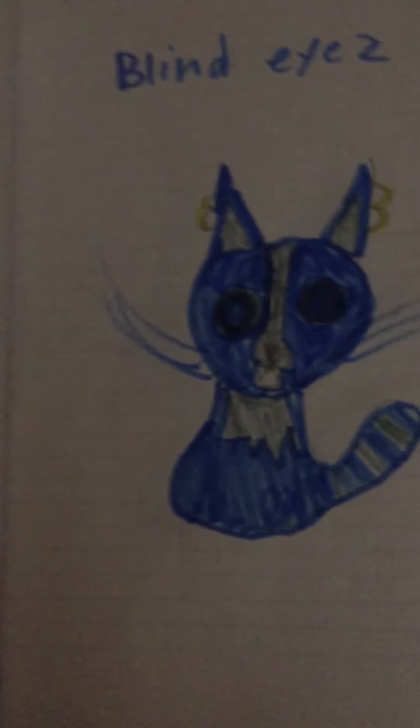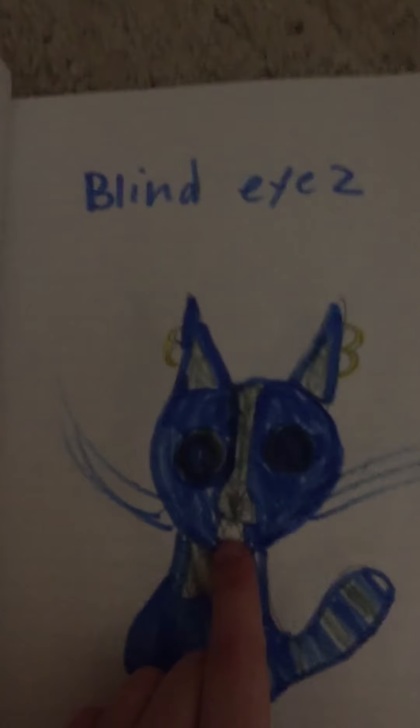I made a book. It's about eyes. Red Eyes also did it too, but with anime drawings. But I did it with cat drawings. First up, with me — Blind Eyes. This is how I turned out.